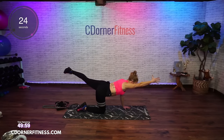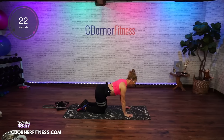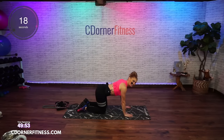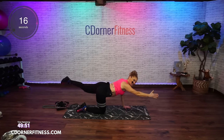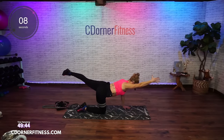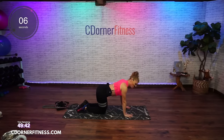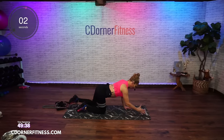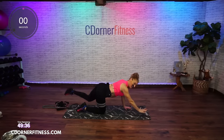Think about your arm reaching to the wall in front of you and the leg reaching to the wall behind you. Take it up and down. Try not to arch your back — you reach. Nice warm up here.